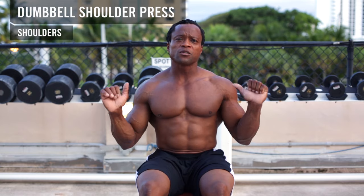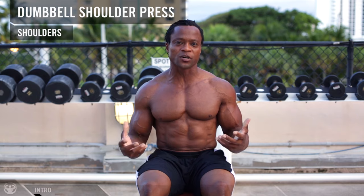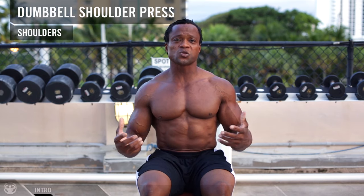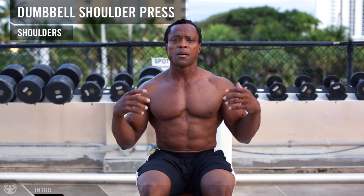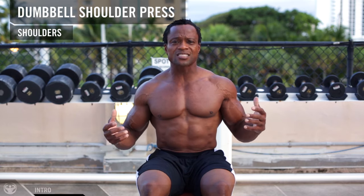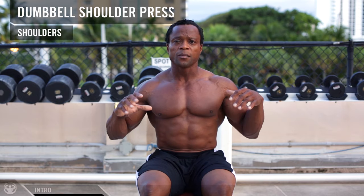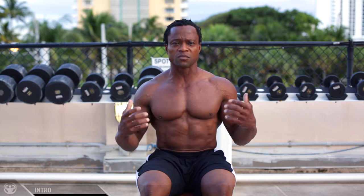Now we're going to do dumbbell shoulder press. This exercise is the granddaddy of all shoulder exercises. This is where you really pack on the muscle — pack on the beef, as we always say in the bodybuilding world. This exercise is very crucial for you to apply the proper techniques all the time, because this is where you really build muscle.